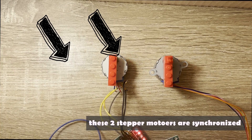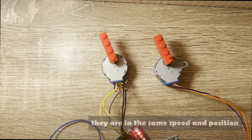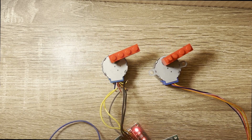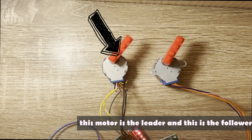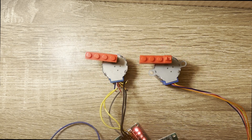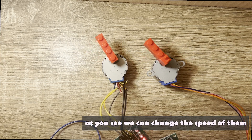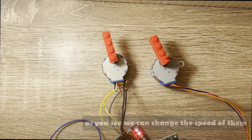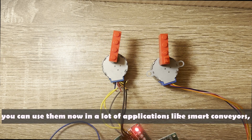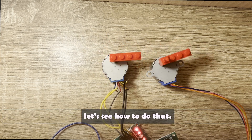These two stepper motors are synchronized — they are at the same speed and position. This motor is the leader and this is the follower. As you can see, we can change their speed. You can use them in a lot of applications, like smart conveyors. Let's see how to do that.